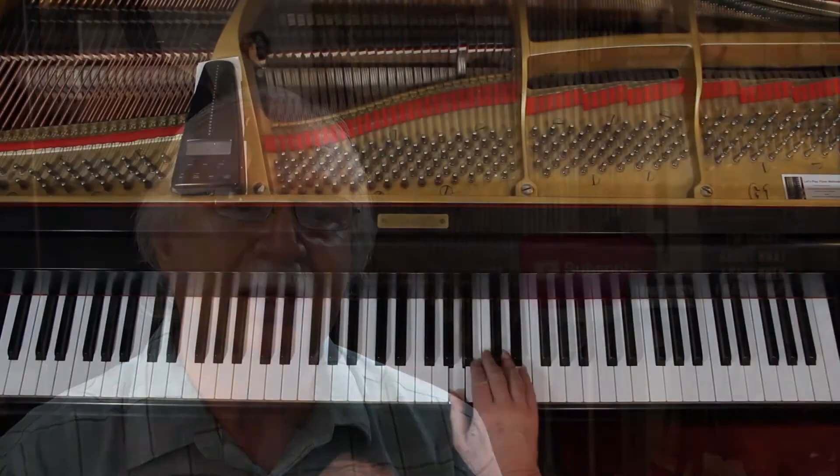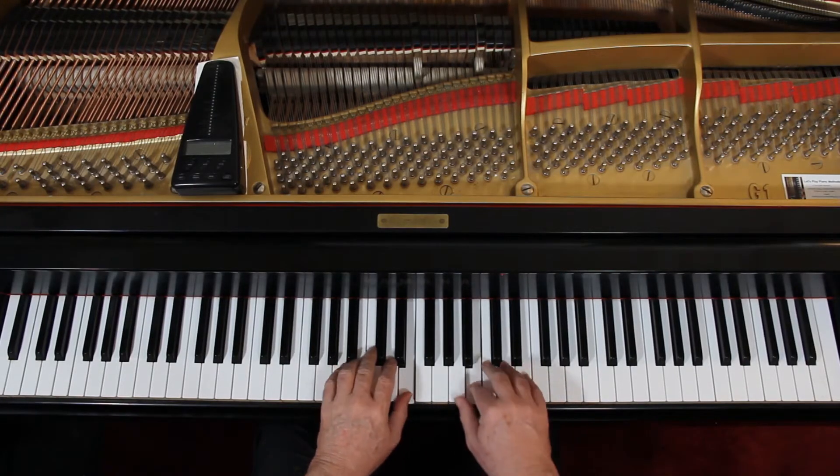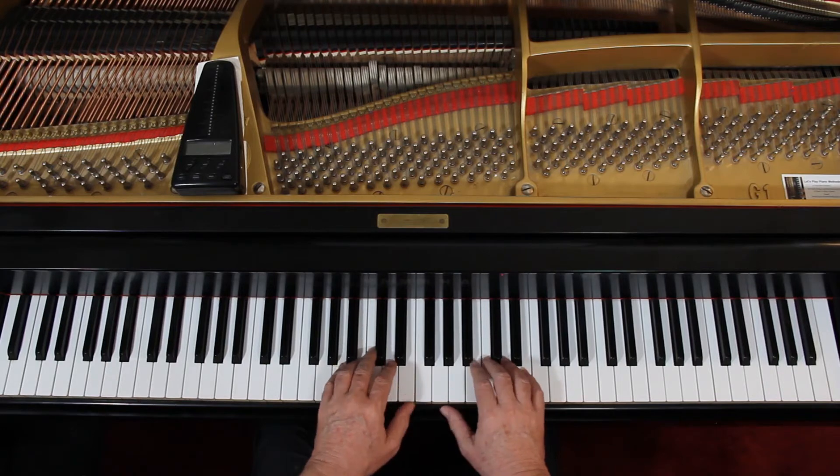Dynamic wise, it's soft. I tend to put a swell in those. But the idea is the left hand has to be very soft. Then when you get to measure 5, it's moderately loud in the right hand. The left hand can come up to about moderately soft, but keep it under the right hand.